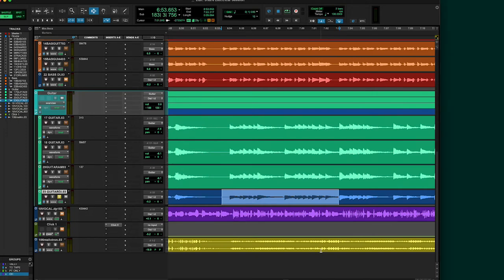Finally, just in case I'm unhappy with any of my mic placements or the choice of amplifier that we used, I also recorded a DI feed so that I can keep the dry guitar performance as a backup and throw it into a different amplifier later.